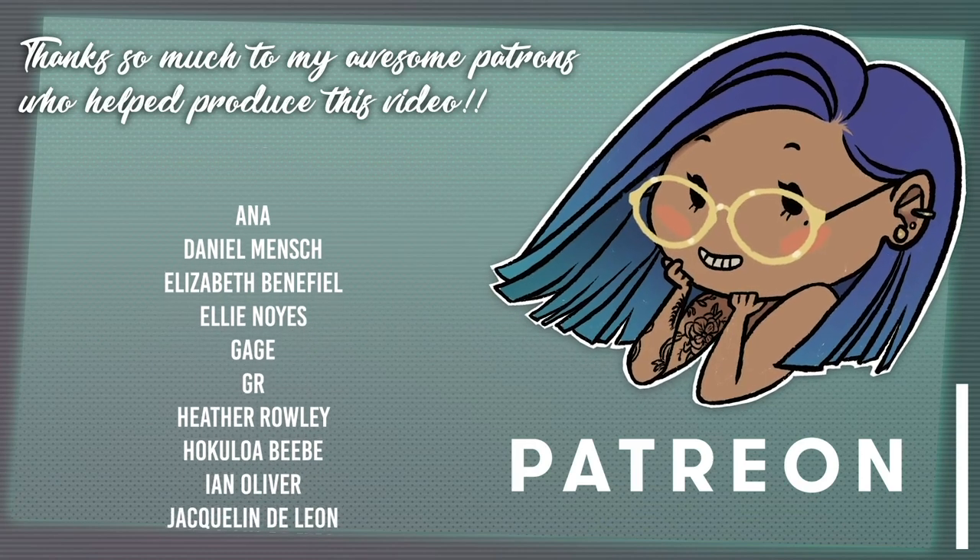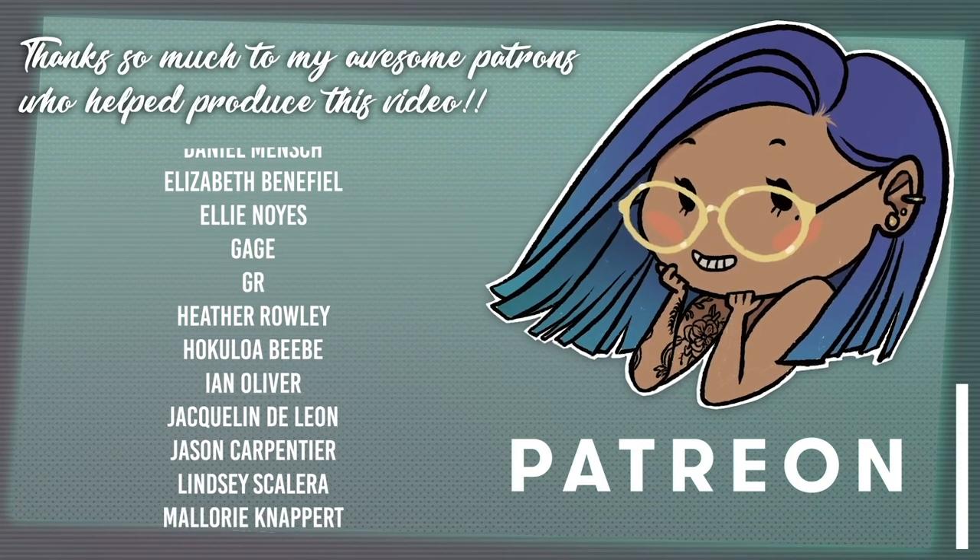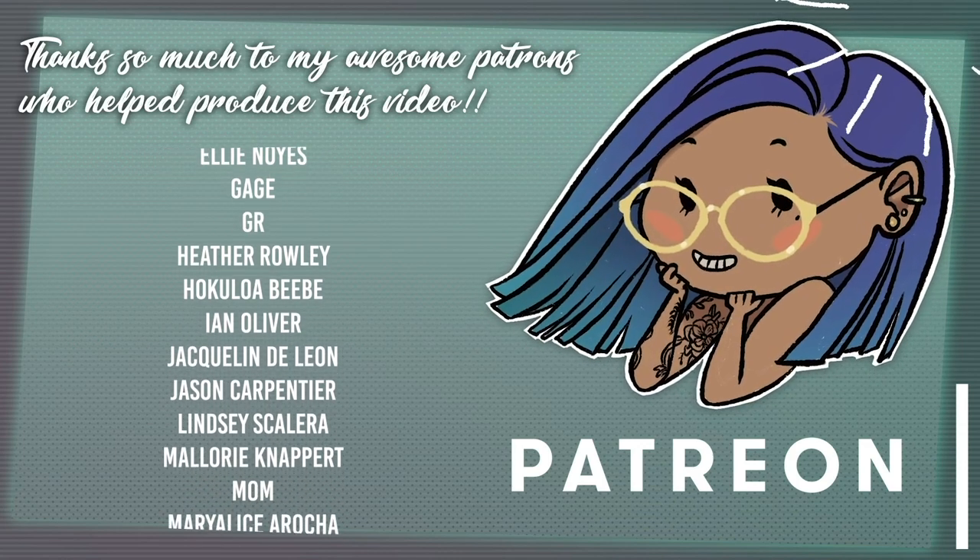Thank you so much to my patrons for helping me produce this video. If you like my videos and have learned something from them, please consider supporting me on Patreon to help me continue to make them. It's totally optional — I'll still be making videos either way, it just helps me put out better stuff. A link will be down below or you can click up here in the corner.